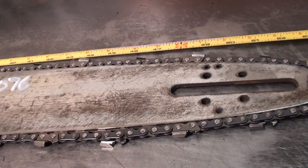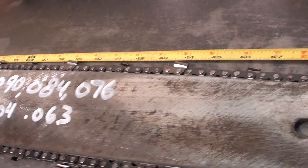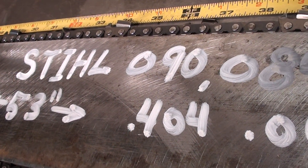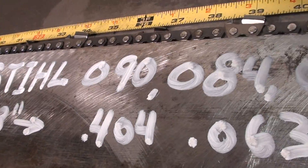Hello, welcome to Shop Talk. We're looking at a 53 inch bar and chain, measured from tip to tip. It fits the old 90, old 84, and 076 chainsaws.